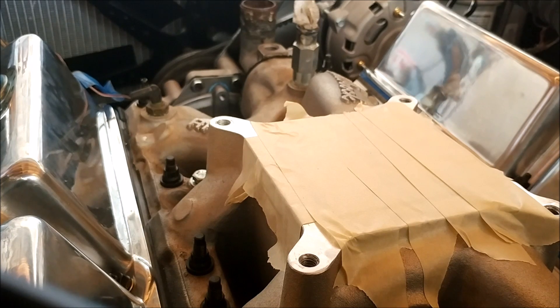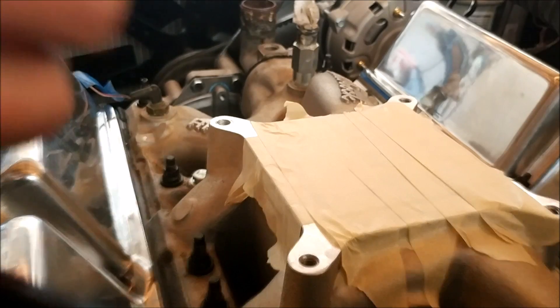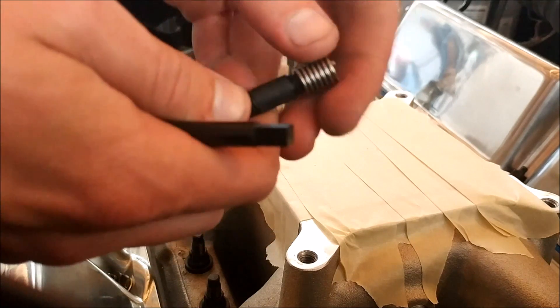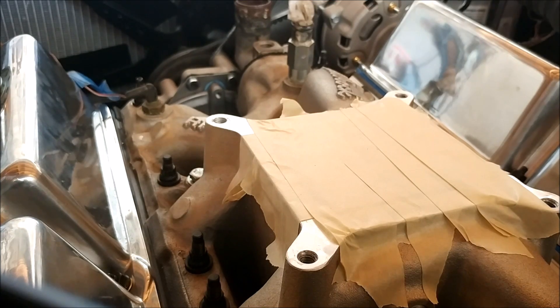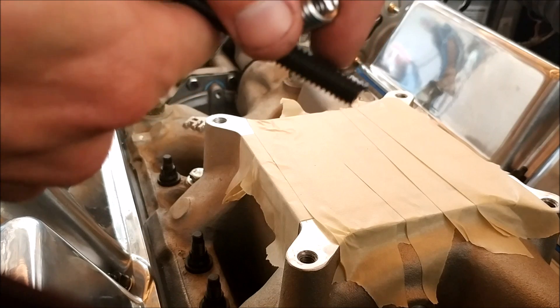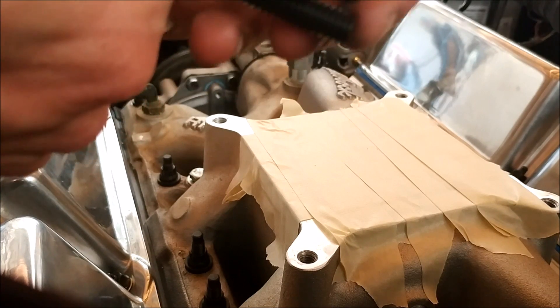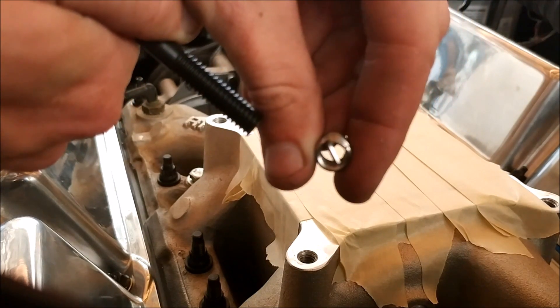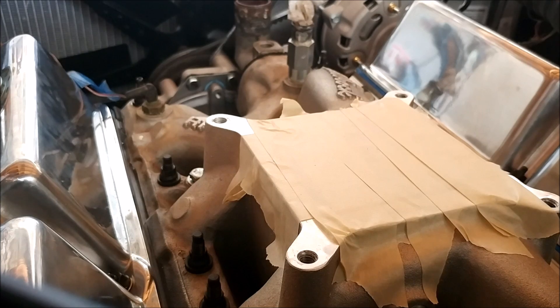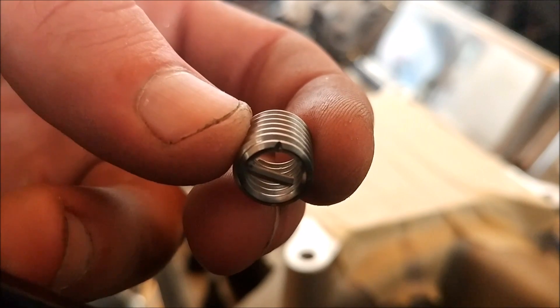First things first — take the bolt you're going to be using, or the stud in this case, and run the coil down to make sure it's the right size. Good. Next, take the installation tool which has a small square head. The end of the thread has a little lip that goes down on the coil and catches that small tab — that's how you screw the coil in. Once you apply tension, it'll snap that tab off. There's a small break point right there — that's where it snaps.